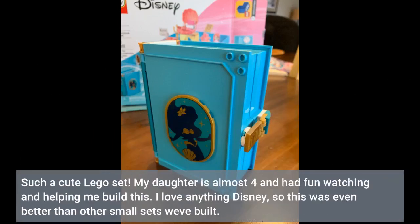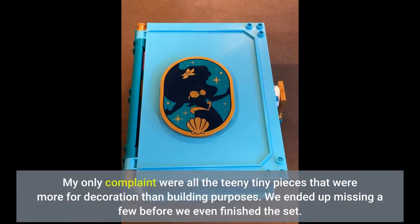My daughter is almost 4 and had fun watching and helping me build this. I love anything Disney, so this was even better than other small sets we've built. My only complaint were all the teeny tiny pieces that were more for decoration and building purposes — we ended up missing a few before we even finished the set.